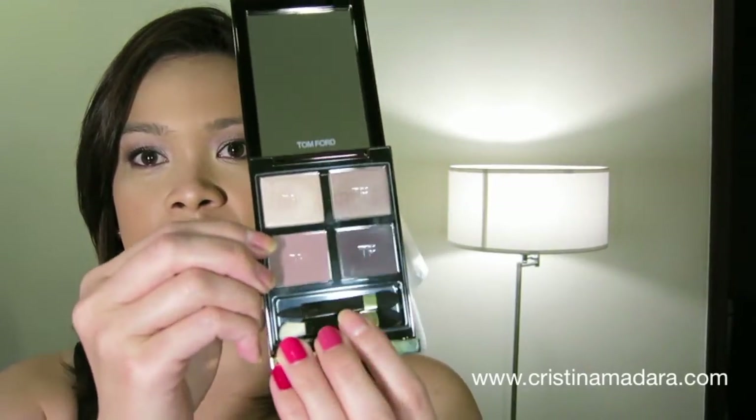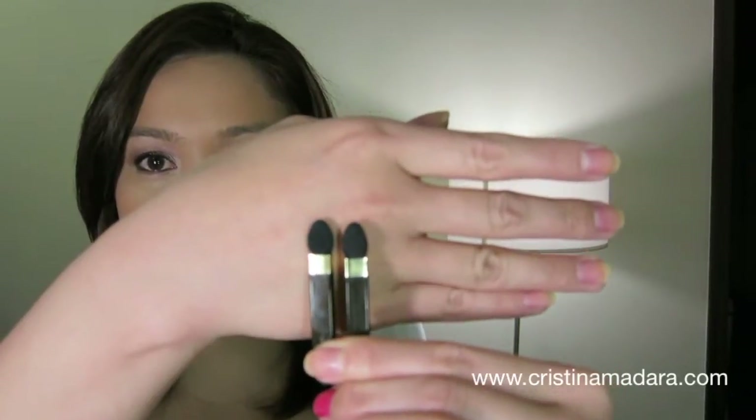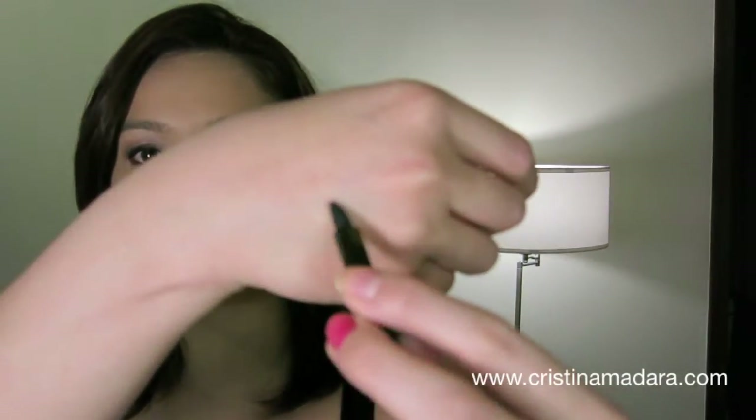You get two brushes that come with it. Both brushes have a very similar kind of end — this is the sponge tip tapered end. On the other side, you get one that is like a blending brush. The other one is also a tapered, finer point sponge tip that you can actually use as an eyeliner applicator, although I didn't use it this time. Just judging from the quality of the brushes, I think they're actually pretty useful — not the type that they just throw in for you to ignore. You can actually really use these brushes.